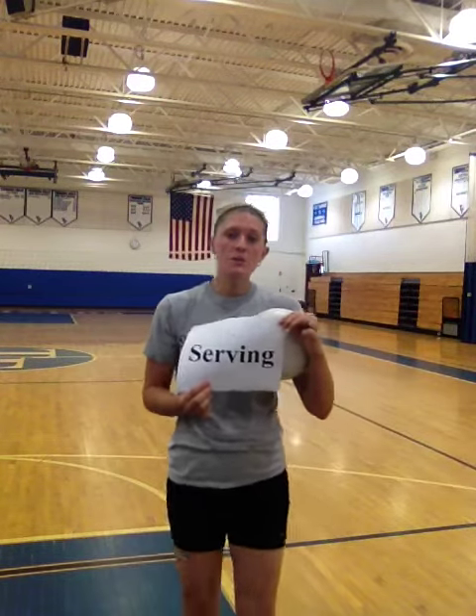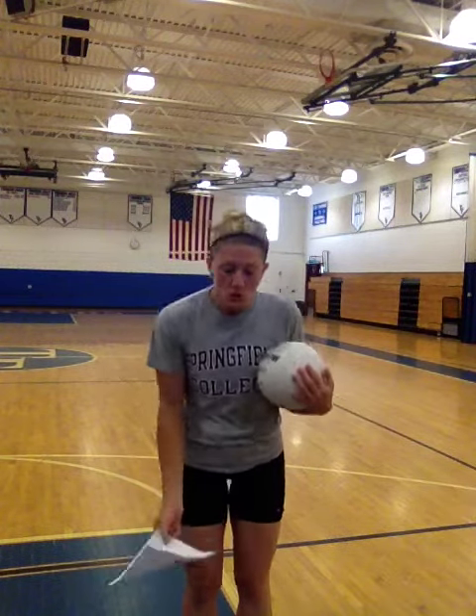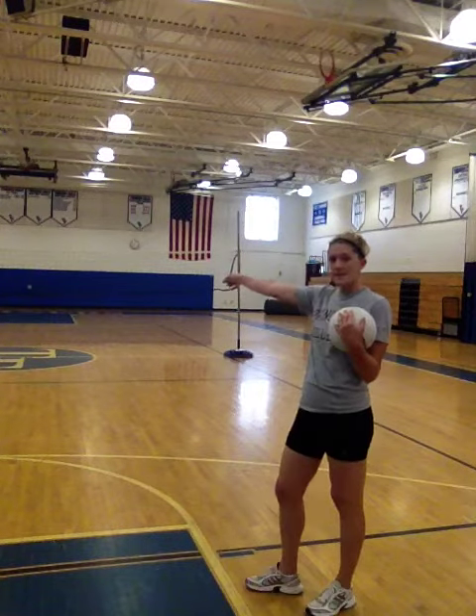Serving in volleyball — how do you serve? You will be at this black line facing the net, and your goal is to get the ball over the net.